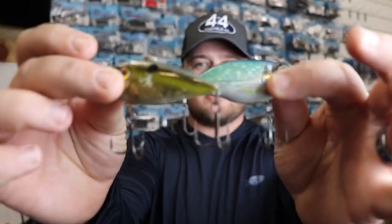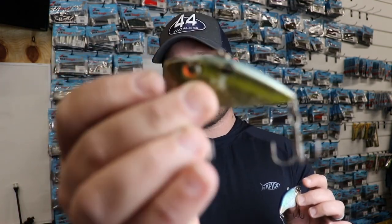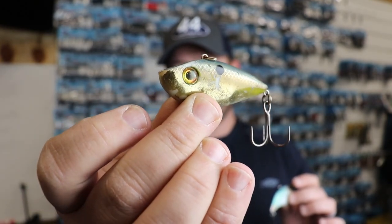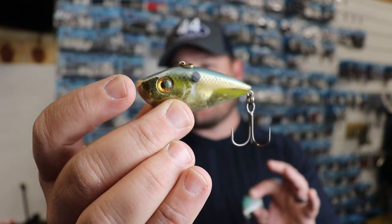The first category of baits I love throwing on the Harris chain has got to be lipless crankbaits — very popular on the Harris chain this time of year. The Harris chain is full of shell beds and offshore grass, lots of eel grass and hydrilla. Lipless crankbaits are really good search baits for finding areas where fish are congregating. One I really like is the Strike King Red Eye Shad — this one's caught a lot of fish, you can see it's kind of in rough shape.